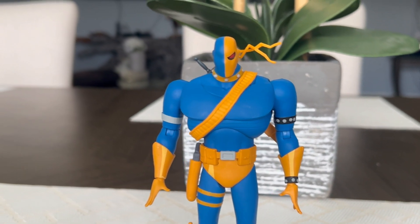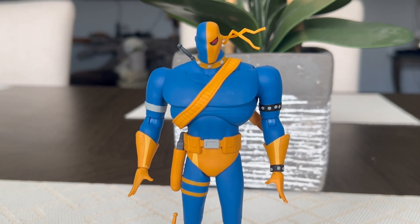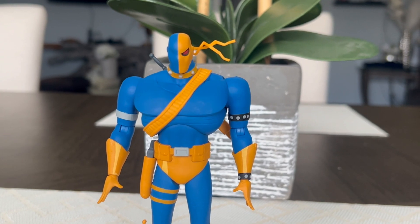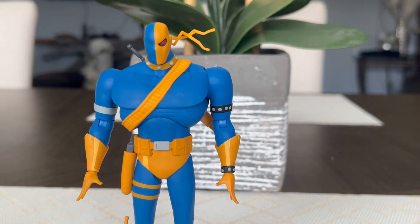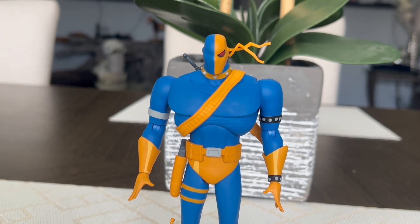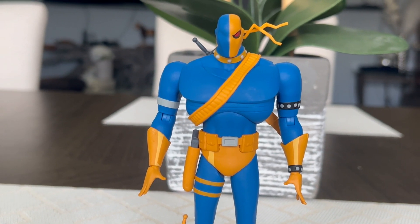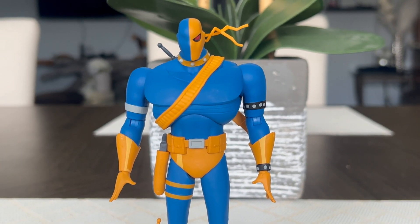For my final thought, I feel like DC Collectibles did an amazing job with Deathstroke, and I'm really glad they made it. DC has been making a lot of great figures lately, and I'm hoping to get more. I do have Scarecrow on the way. If you want me to do comparisons — whether with Robin, Two-Face, or Bane — please leave a comment below, and if the price is good I'll pick them up. I appreciate you all watching this video. Please like, leave a comment, and subscribe for more. Peace!